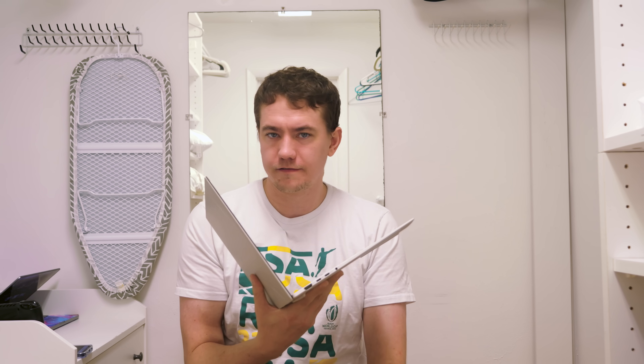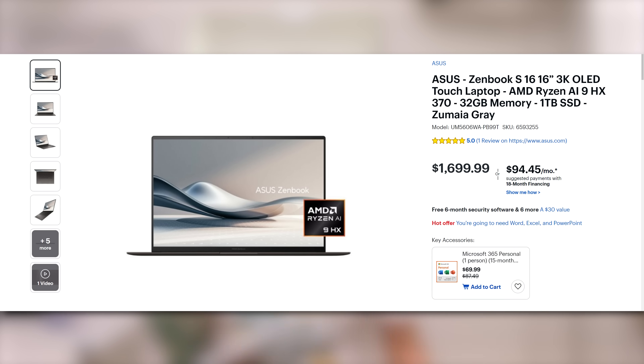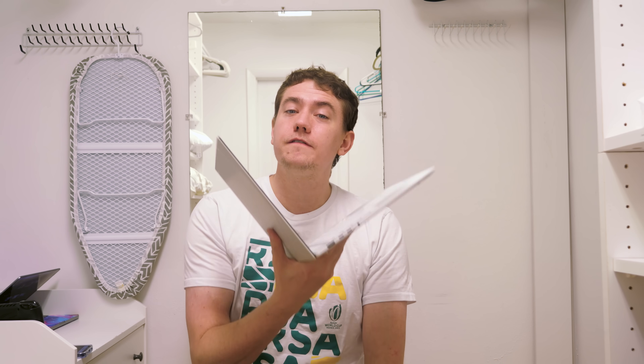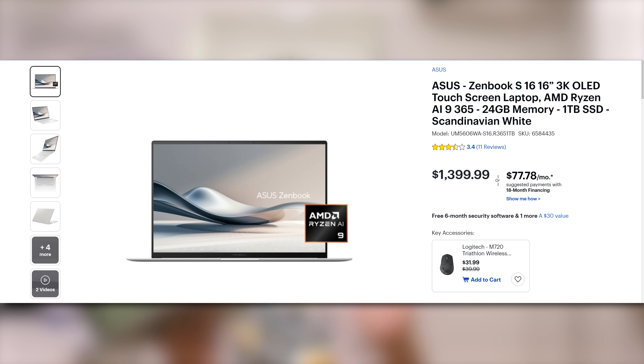There are actually two versions of this laptop. The more expensive one comes with the Ryzen AI9 HX370, 32 gigabytes of memory, and a one terabyte NVMe SSD for $1,700 US. But instead we've got the more regular model here with the Ryzen AI9 365 and 24 gigabytes of RAM that retails for $1,400 US.